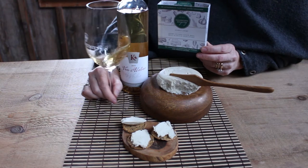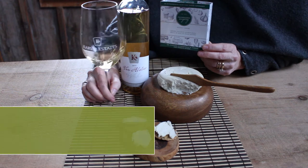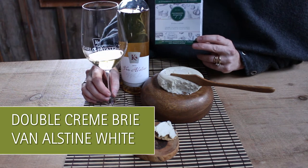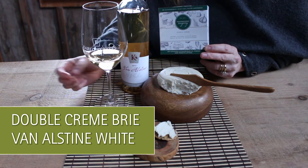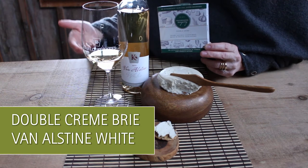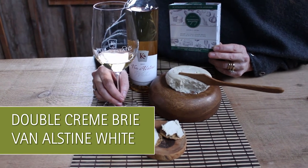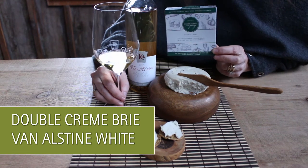Here we have the Zengarry Double Cream Brie and we're pairing it with the Vinalstein White, which is a fortified port-style wine. The reason I chose these two together is because typically when you're pairing a dessert wine or an after-dinner wine with something, you want your something to be a little bit more savory so that your wine is always the sweetest thing. If you do it the opposite way, the sweet dessert would start making the wine taste bitter and sour, which is not what we want.